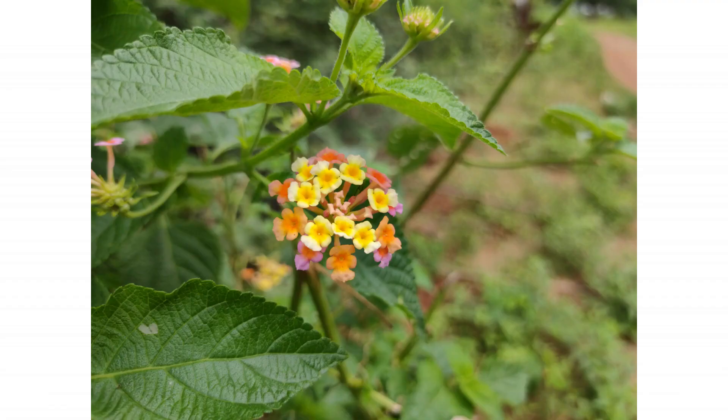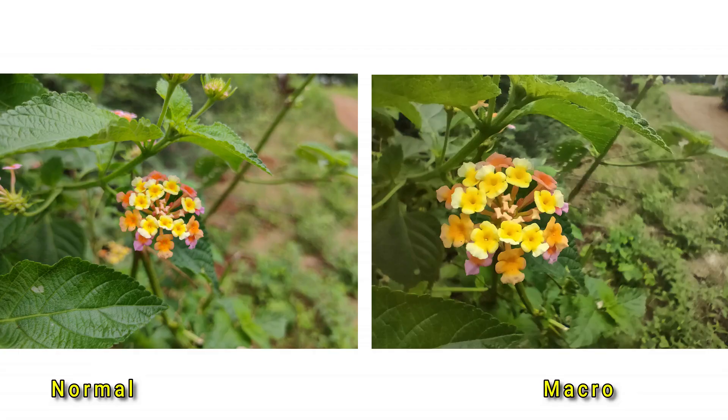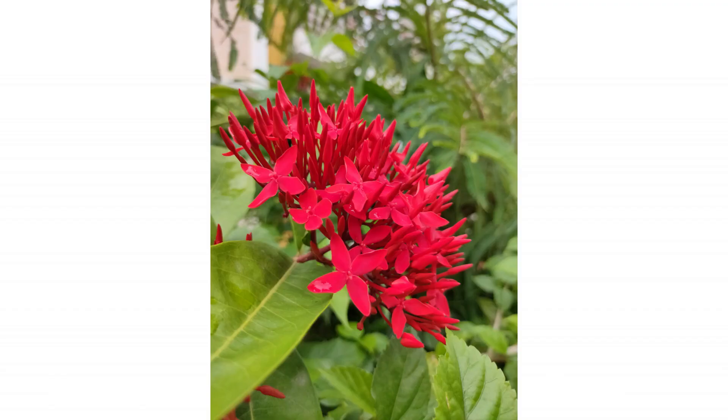The primary sensor image is sharp. The same image taken with the macro lens has a lot of sharpness too. However, the 2MP macro lens only offers a little bit of usable detail and color. This image from the primary sensor shows a red color and is a little bit oversaturated.